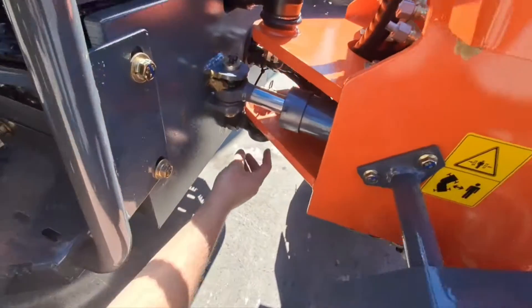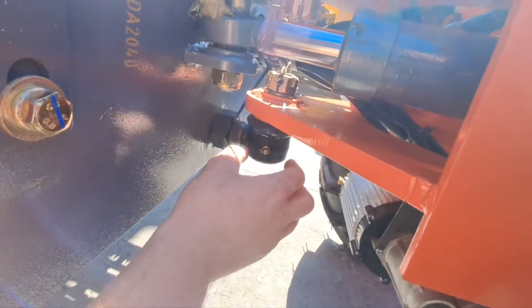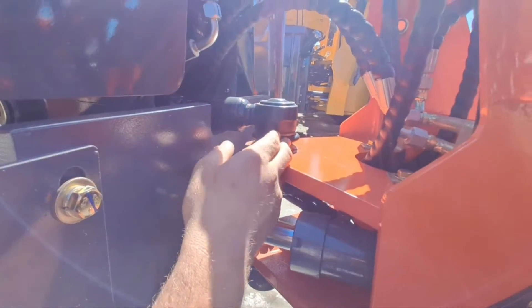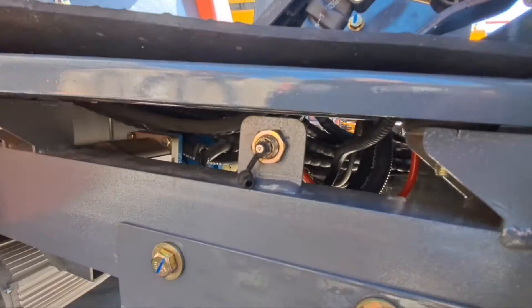At the bottom tie rod you have one nipple here. Do not excessively grease here — it's only one pump. You don't want to squish off your boot. The same on the top one. There is another grease nipple inside but it's located here via a part — it's an easy access nipple.